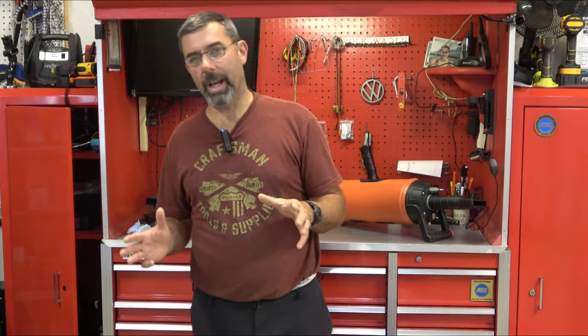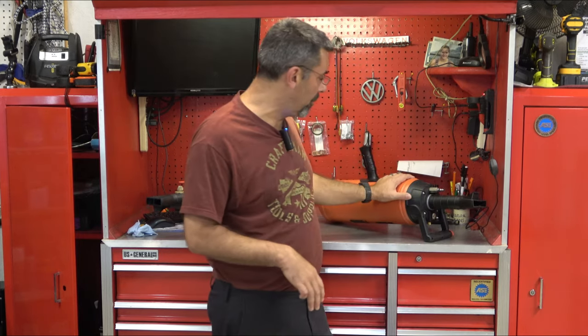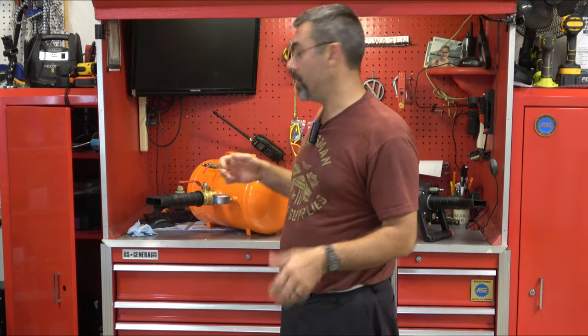Hey guys, it's Eric here at Farpoint Farms. Two types of tire bead inflators, bead seeders. The most common brand you're going to come across is Cheetah. This is from Vivore and this is from Vivore. They're two totally different ways of doing the exact same thing. We're going to unbox both here in a second and I'll show you each one in demonstrational purposes.